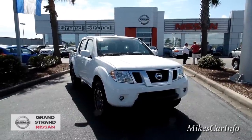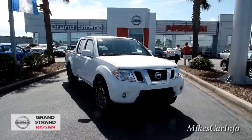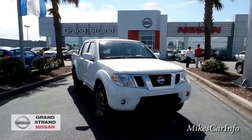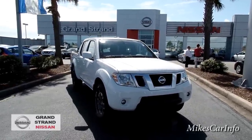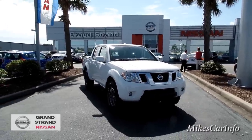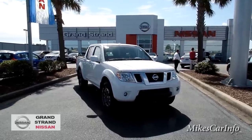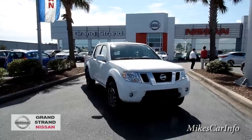Hey, this is Mike. I'm here at Grand Strand Nissan in Myrtle Beach, South Carolina. I'm going to leave Victor's phone number in the description. He's a friend of mine who works here at Grand Strand Nissan. He's an awesome guy and he'll hook you up with some awesome vehicles. Give him a call and tell him you saw it on Mike's Car Info on YouTube.